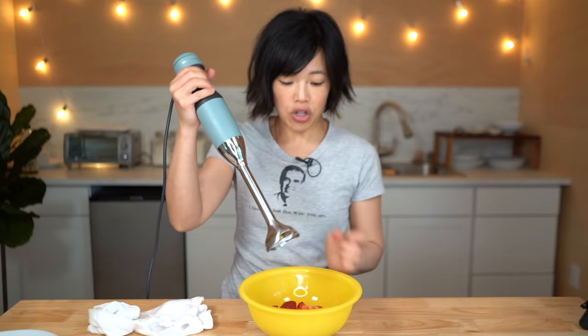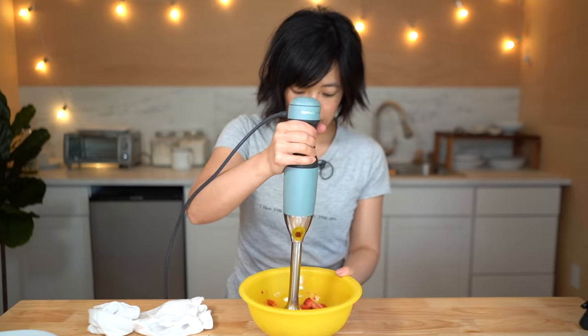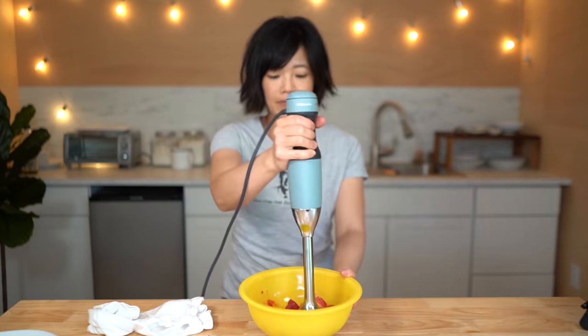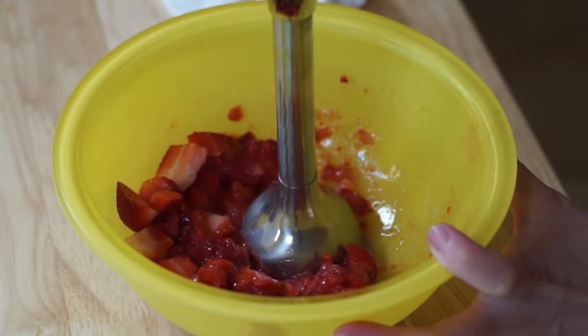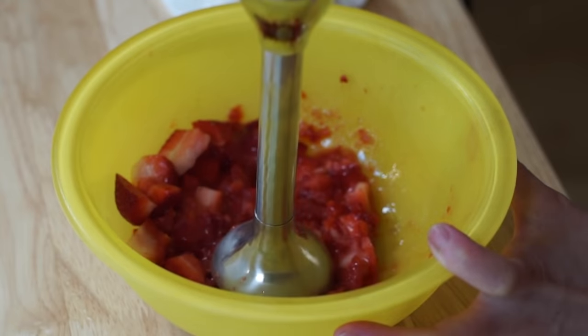I'm gonna use our handy dandy immersion blender. If you don't have an immersion blender, you can use a potato masher and smoosh. I've been thinking about this recipe for a little while now, but I've been waiting until strawberries were in season because I wanted it to taste its best. So now that strawberries are here, it's time to make spaghetti ice.